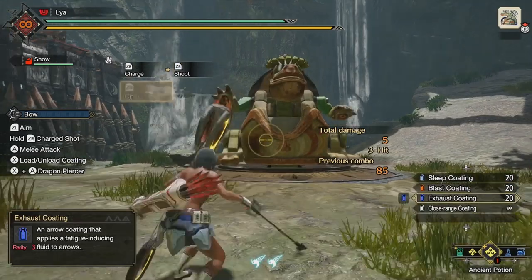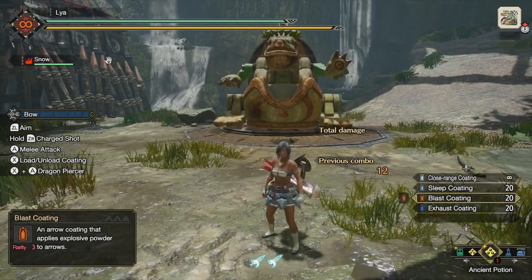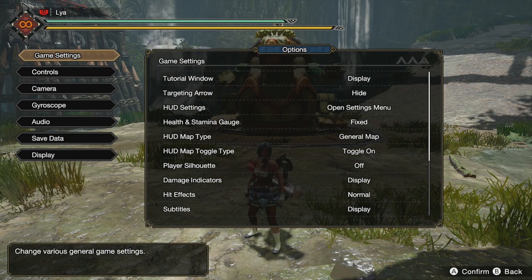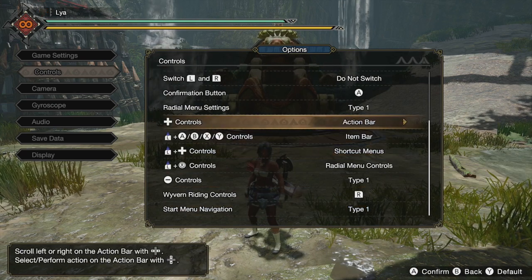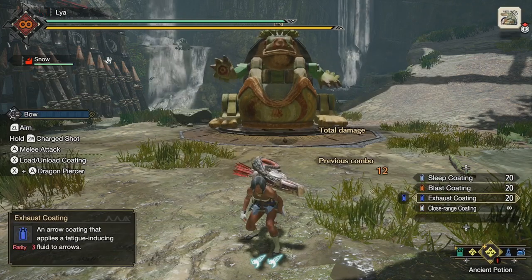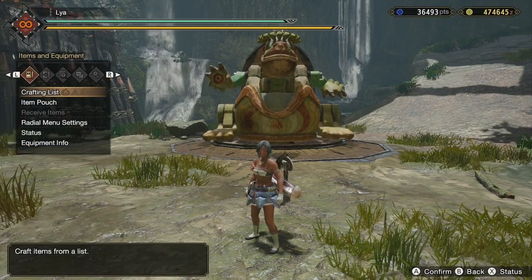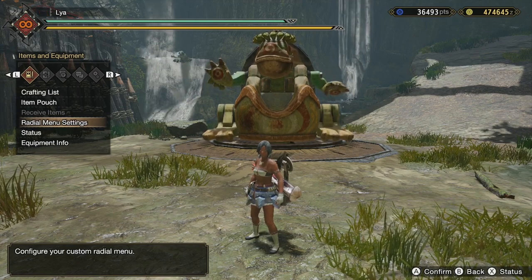I'm using the direction pad to cycle through coatings. By default it's set to the action bar, but to use the d-pad for coatings you need to go to Options, then Controls, and switch it from action bar to item bar. Once you do that, you can cycle through coatings by pressing up and down on the d-pad. You'll lose access to the action bar shortcuts, but you can always use the radial menu instead — I have a lot of my action bar commands on shortcut three.